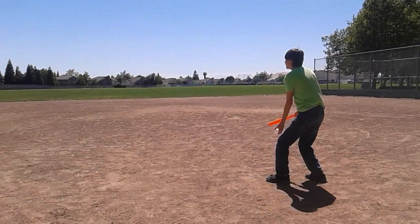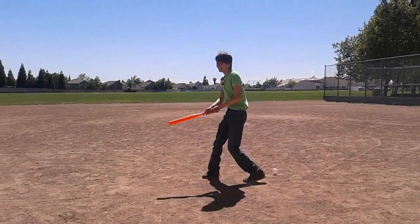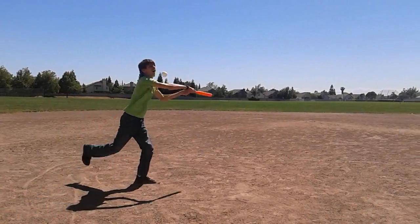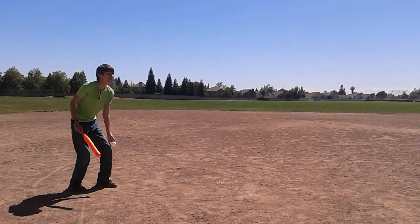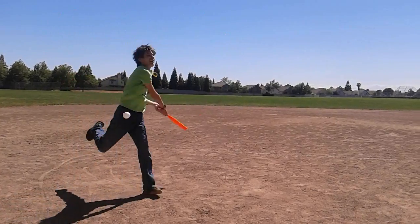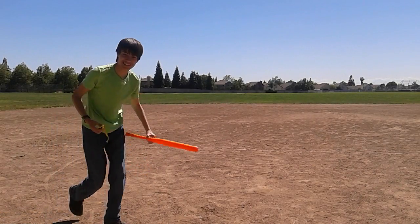I have an idea. I got it. Just aim, keep your eye on the ball. My glasses — I'm putting my glasses back.